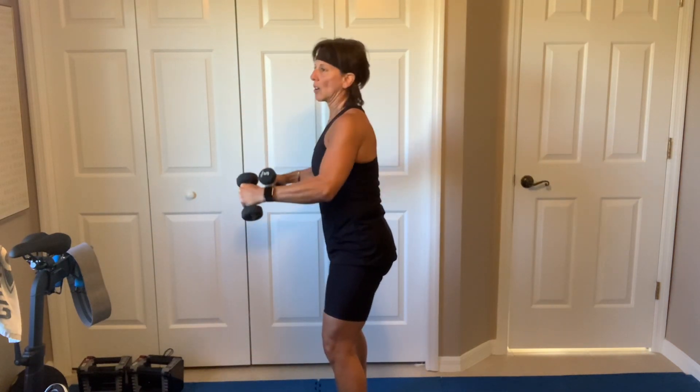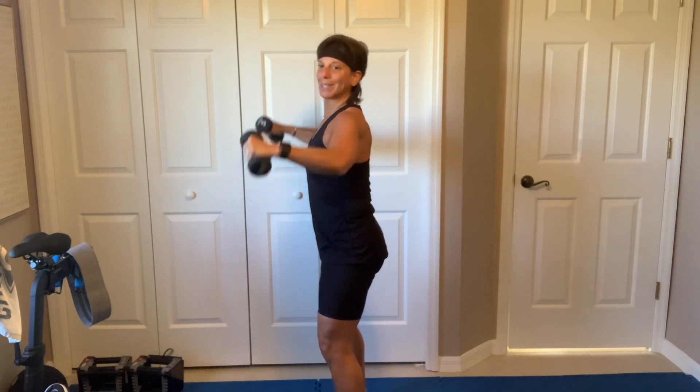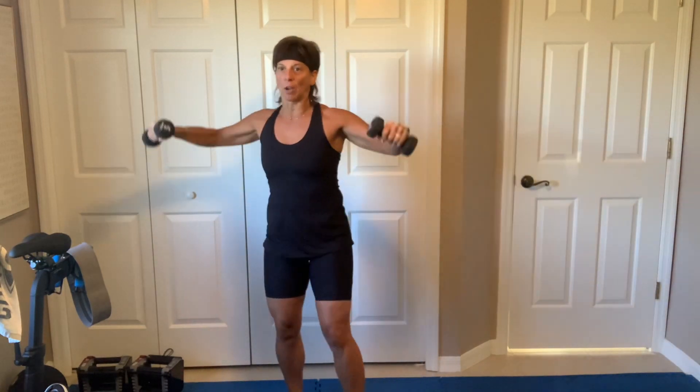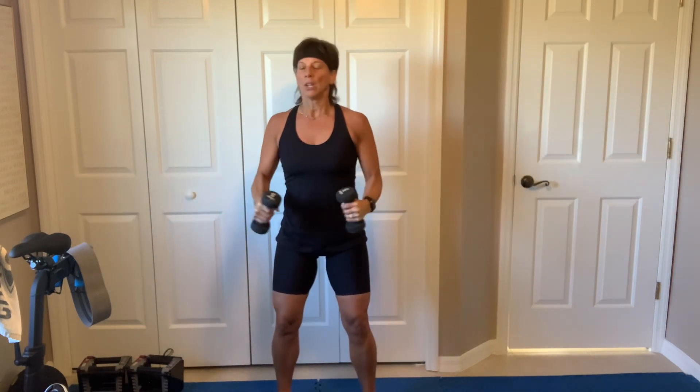Slight bend, you're coming forward a little bit. For the shoulder, we're going to stay upright. Those dumbbells are coming just up to that shoulder height. Slow and controlled — slow. Small muscles, smaller size dumbbell. Three, two, breathe.